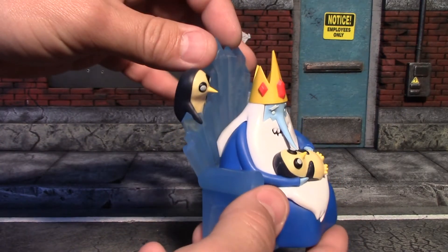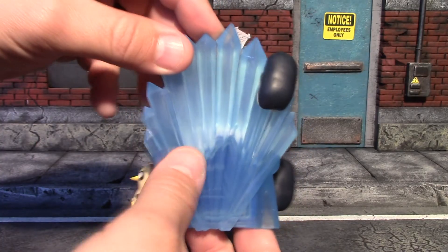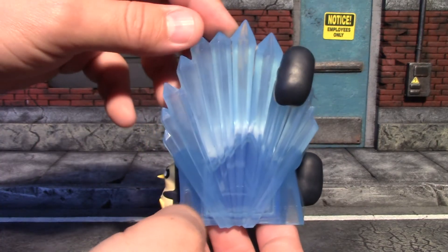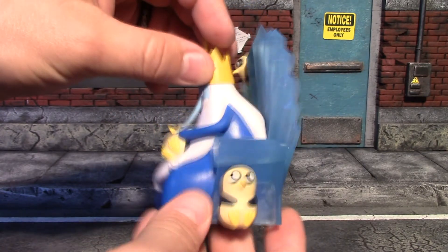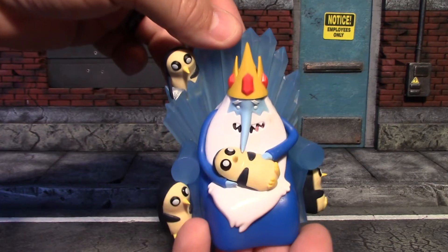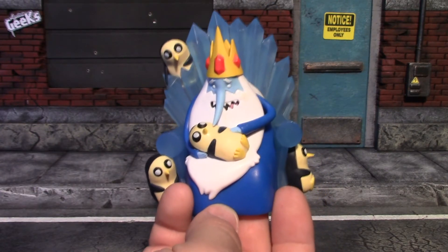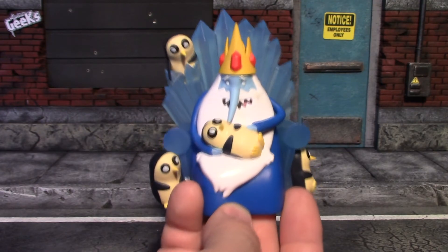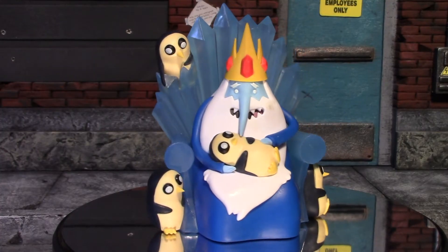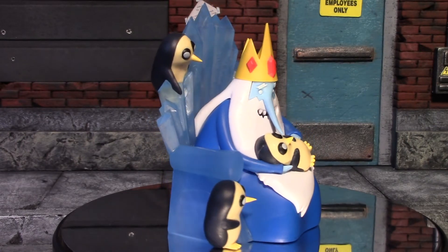I have seen the Ice King on Adventure Time before and they did a good job recreating him on this statue. The back of his throne looks really nice, has these sculpted ridges in that ice. All these cute little penguins all over it — looks like he's going to stab this one with his nose, or he's tickling him. But a really nice little statue for Loot Crate to put in this month's box.